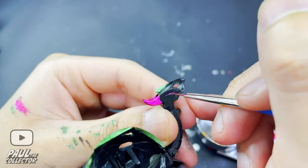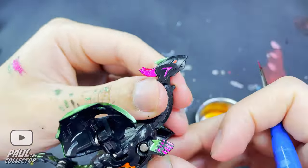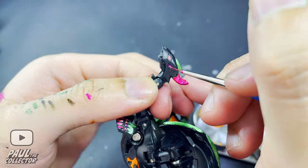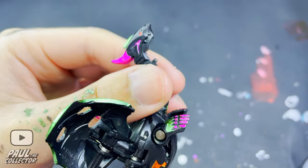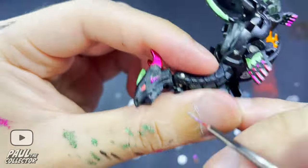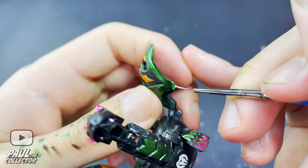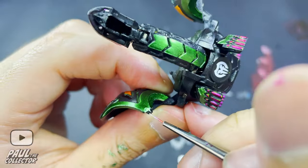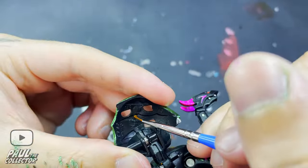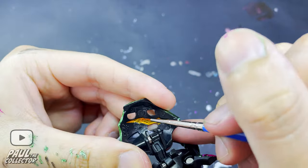Next we painted those details on the sides of Derek's face with the metallic purple Gundam marker. Afterwards I took the silver marker to paint in Derek's teeth and those little spikes that this Bakugan has on his wings. To finalize Derek's custom, we also painted those other details on the other side of his wings with the metallic yellow.